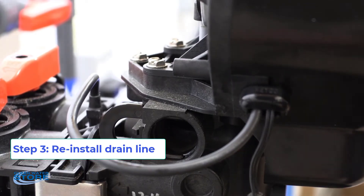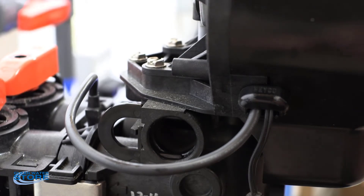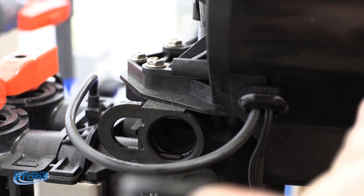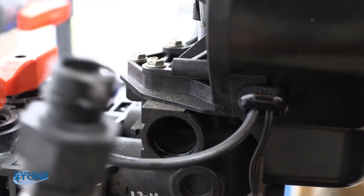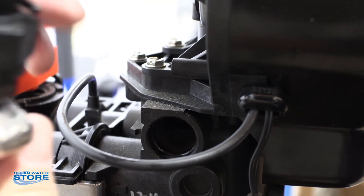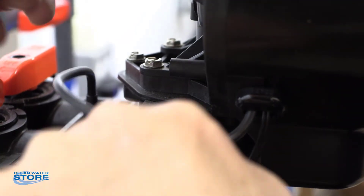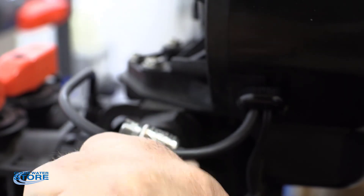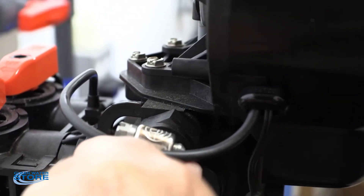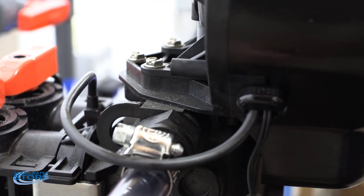Now we're going to go ahead and reinstall our drain line. Your little O-ring here — you want to put a little lube on that as well. Pull the little black clip open. This little clip seats down in there and seals it that way, so make sure you press this all the way in. Pop your little clip in and give a little tug on that just to make sure you got it seated. Because if you don't have it seated, once you go into backwash, you will blow the hose off.